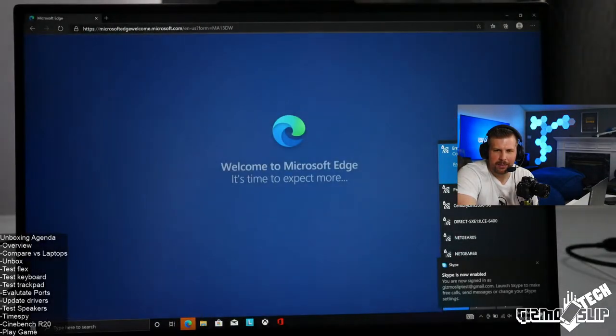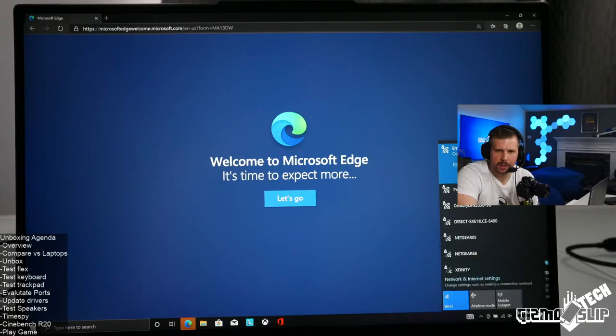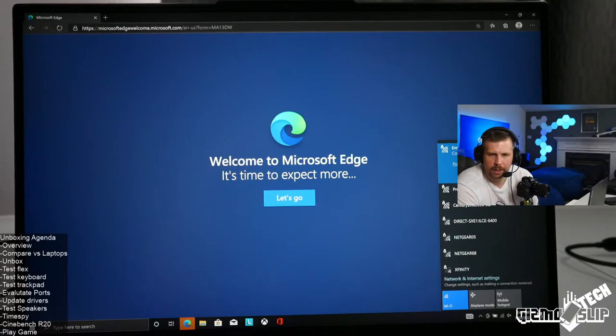This is the 16-inch model, not 17. Let's go ahead and start copying over some benchmarks. I want to make sure Windows updates are done. I need to install: R20, R23, MSI Afterburner, Origin, Spyder 5, Steam, Heaven, Modern Warfare, Valorant, HWInfo, Handbrake, and Epic.